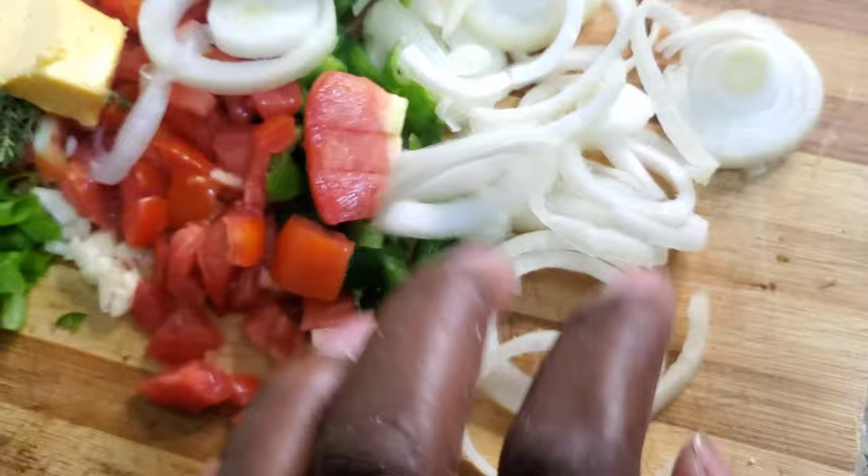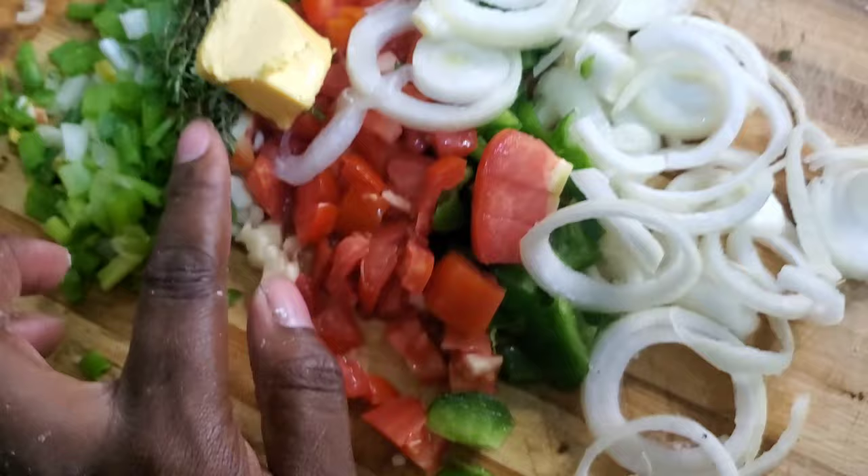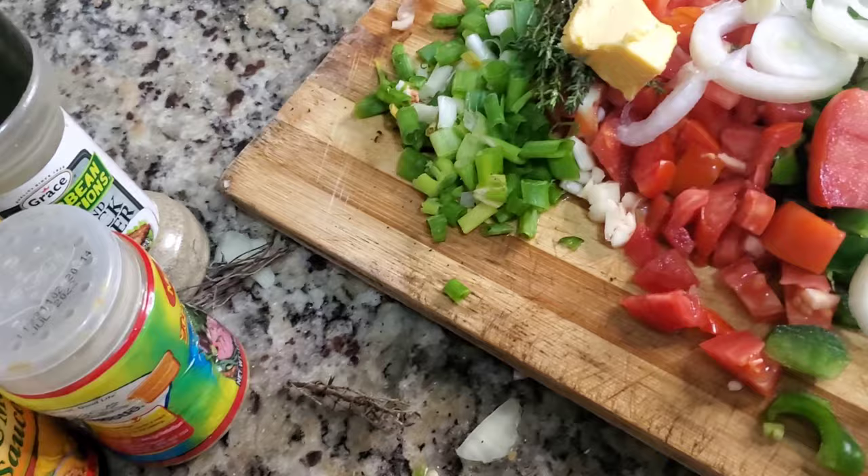Now let's get into our natural spices — call it seasoning. I have onions, sweet pepper, tomatoes, scallion, a sprig of thyme, butter, garlic, and scotch bonnet pepper. This is the whole trick, guys — this is the secret.